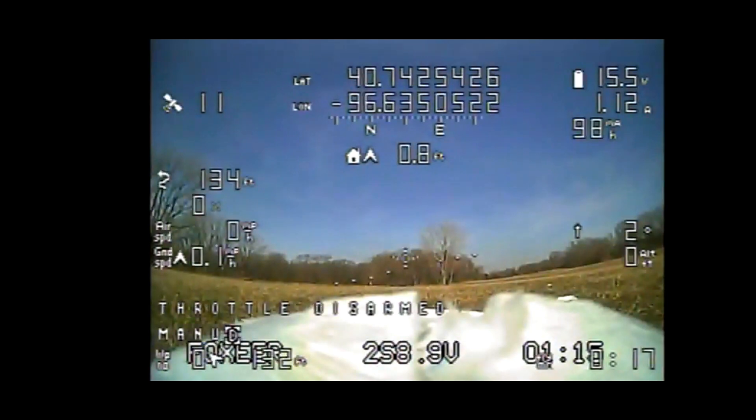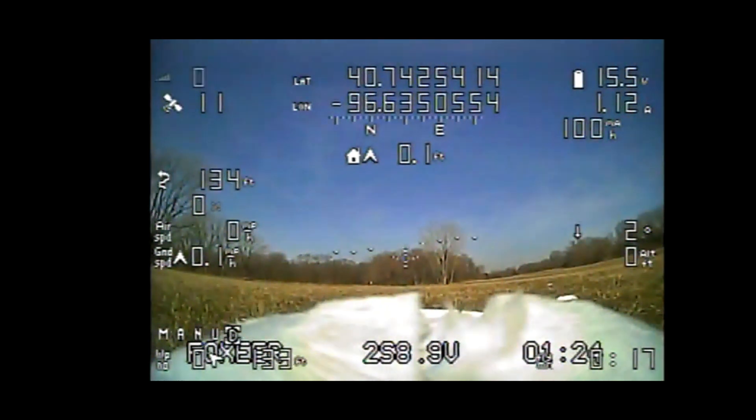Instead of transitioning into fly-by-wire A, I transitioned into manual mode, and I was not prepared to fly the plane manually from that point, as I was still nervous from learning how to fly VTOL. Live and learn.